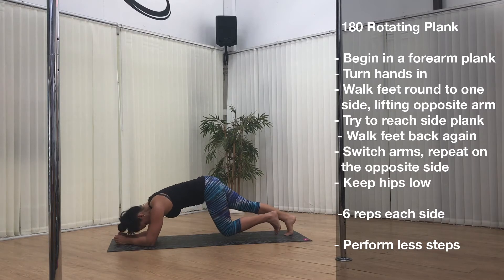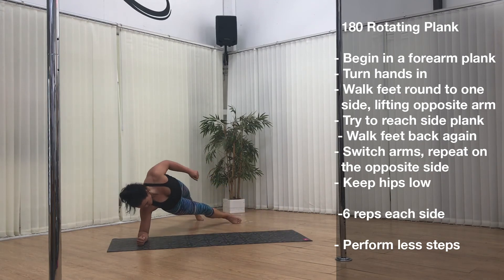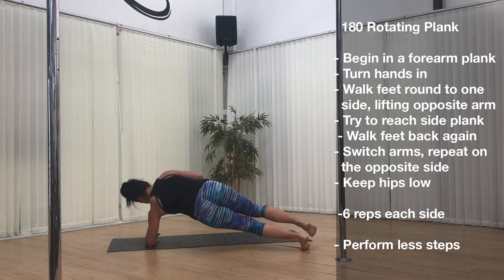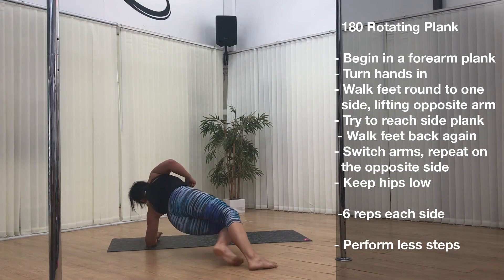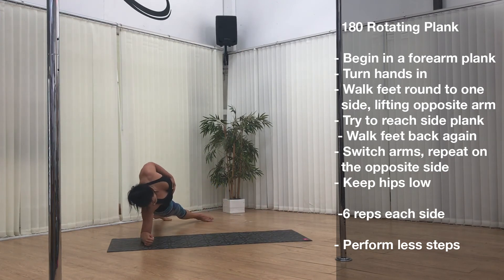Exercise 4. Last up we have the 180 rotating plank. Beginning in a forearm plank, turn your hands in and then walk your hands in. Walk your feet round to one side lifting the opposite arm. Try to reach side plank position and then walk your feet back again, switching the arms and repeat on the opposite side. Keep your hips low and try to maintain control the whole way. Repeat 6 reps each side, and if you need to make it easier just perform fewer steps so your range isn't as far.